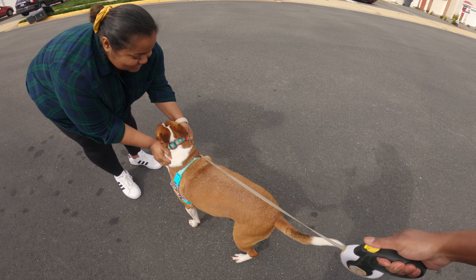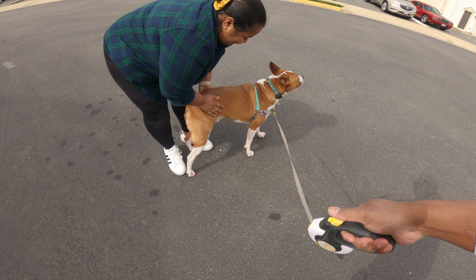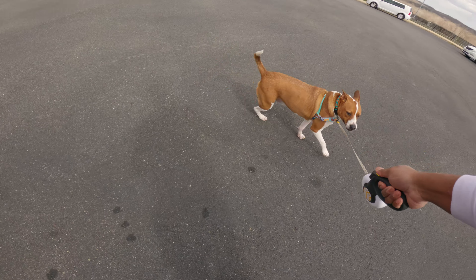Now try to get him to kind of get onto his side like that. There you go. And try to keep him that way too, so that when he faces you — good boy.